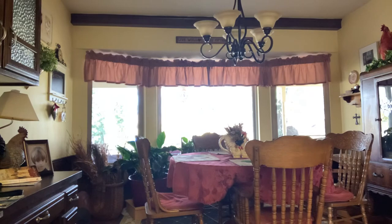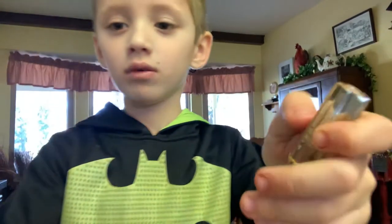Pop it. Toast it. Pull it. Spin it, you know. Get it. Get it. It's a mess.